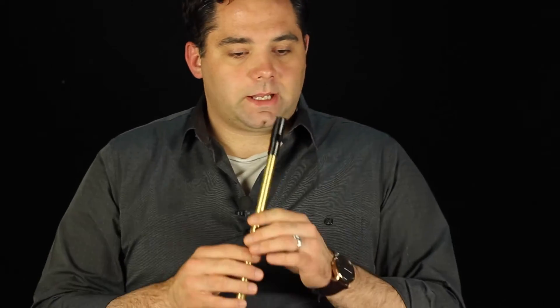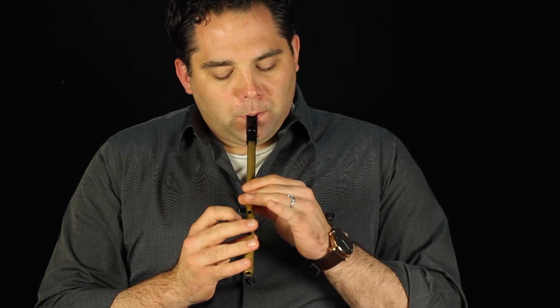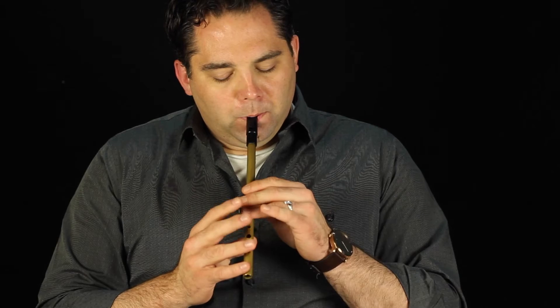Start off here on the B part. The B part, like most tunes — a lot of tunes anyway — starts off up high. So we'll play that here. Do that again.